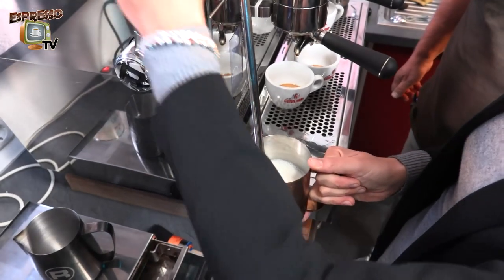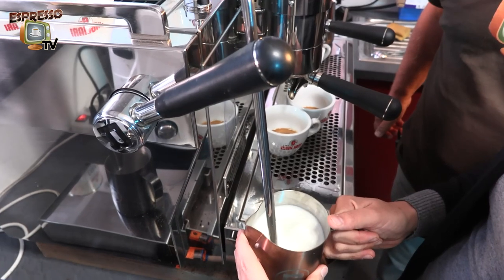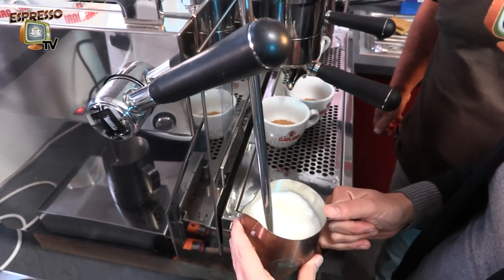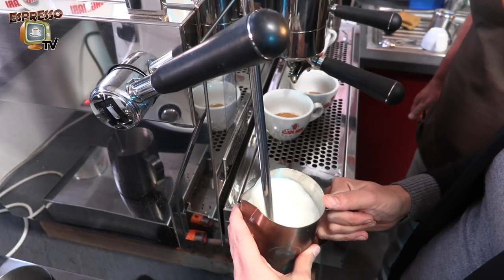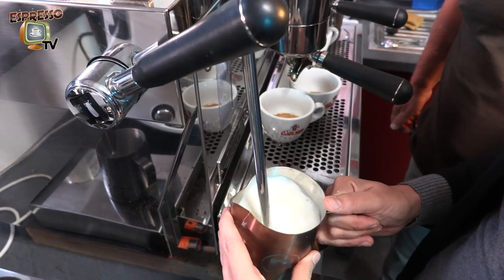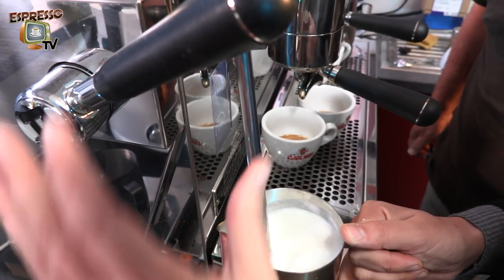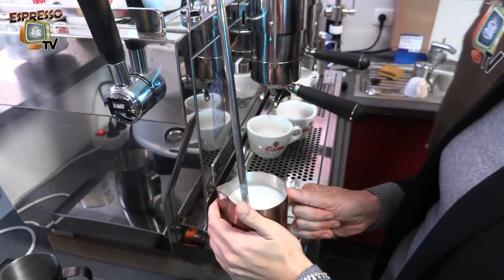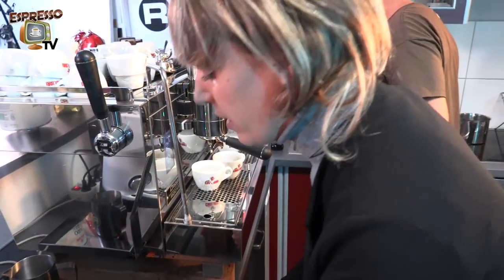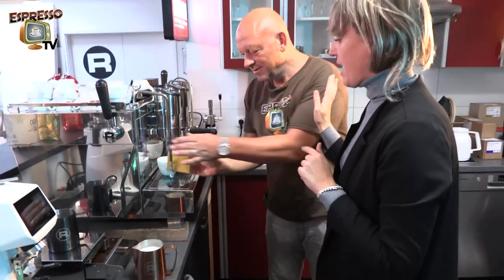We start on the surface and now we are creating the cream. Your milk speaks to you — when it gets silent you can lift the jug up and work on temperature. Once you cannot hold the milk jug anymore, it means it's ready.